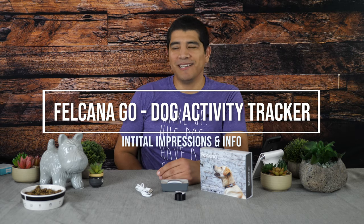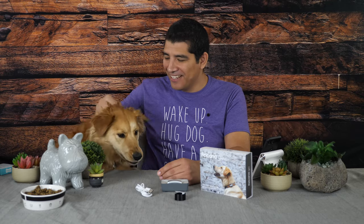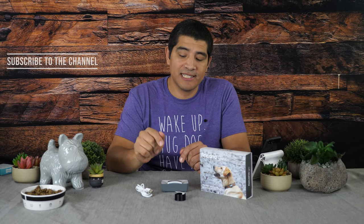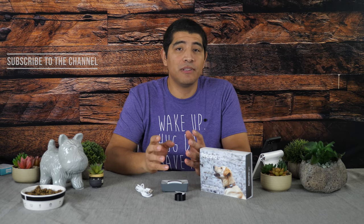Hi everybody, JJ with Experience With My Dog and I've got Bowie. Good girl. That's the Falcone Go. So we're actually going to be giving you guys a little bit of a hands-on impression and insights into this guy. This is a brand new activity tracker for your dog for 2019.